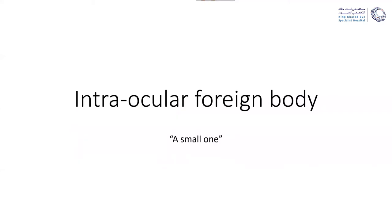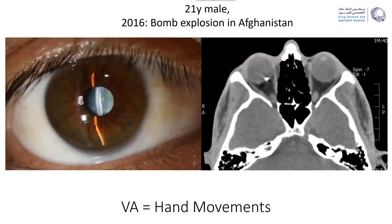This case is a case of an intraocular foreign body and it's a small one. It's actually a 20-year-old male patient who was in the middle of a bomb explosion in his home country, Afghanistan, and he came to us.